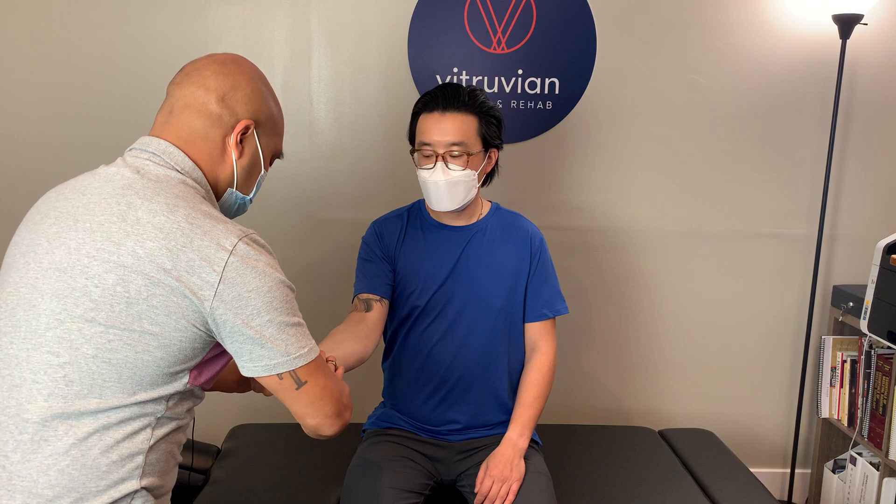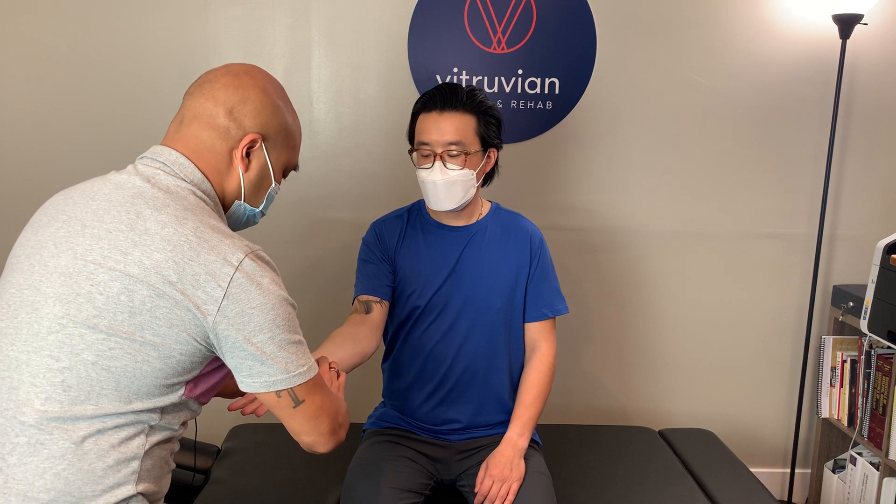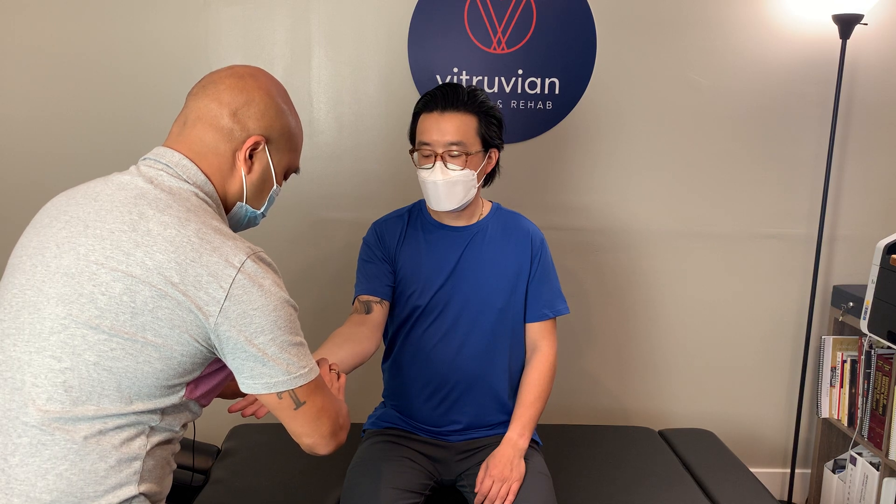I'll have the patient bring his right arm up first. I'll have him clench his fist repeatedly, then hold his fist in. I'm going to bring his arm down, he's going to close it, and I'm going to release the radial pulse and have him open up his hand. I'm going to look to see if the blood rushes back into his hand.